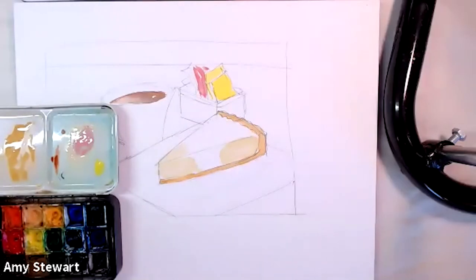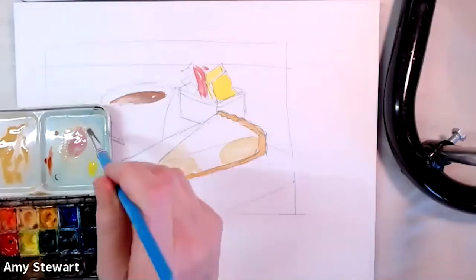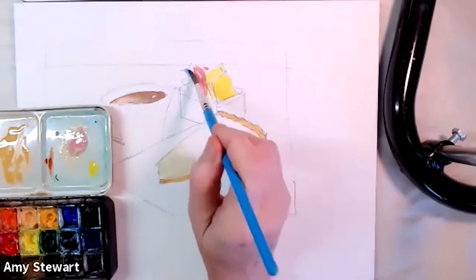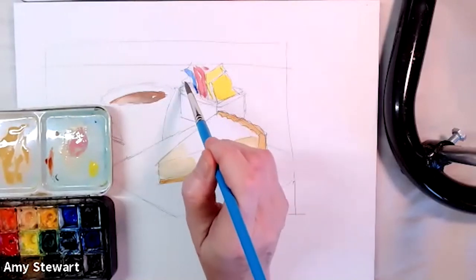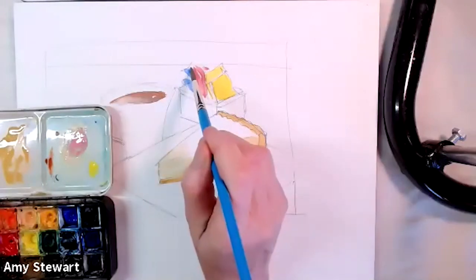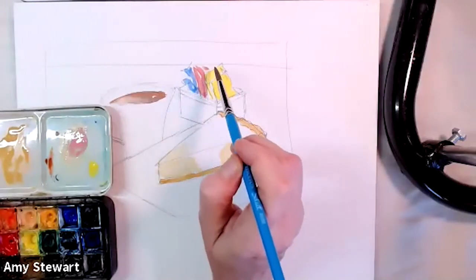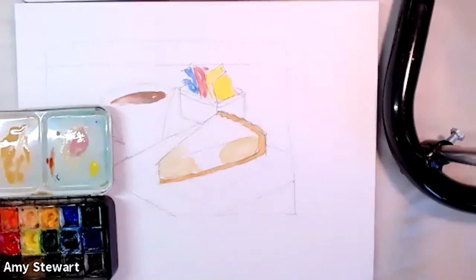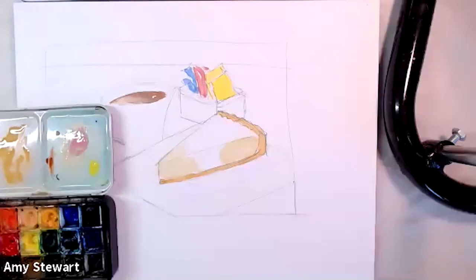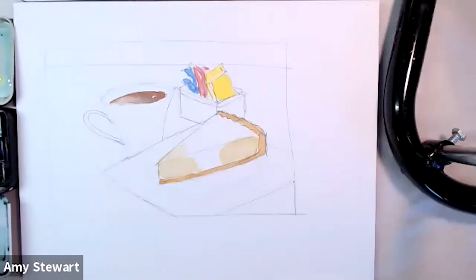I'm dropping in a couple of pink packets and then maybe a blue one as well — there's always a blue packet. This is meant to be kind of loose and lighthearted. All three packets are in.